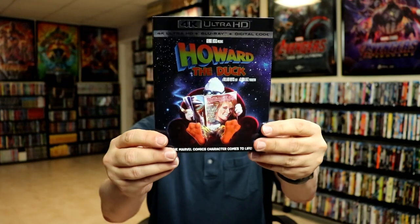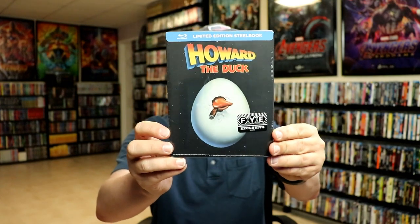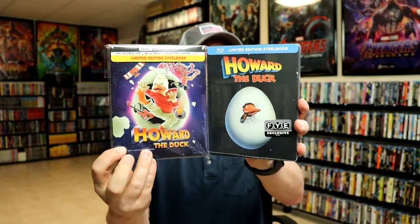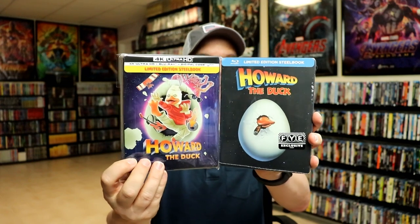It is kind of a shiny slipcover. And I also wanted to take time to show you my FYE Exclusive Steelbook that I've had for a little while — I never got around to opening this one up. But with the two Steelbooks compared to each other, I definitely think that this 4K Steelbook with all this embossing on it really is great.